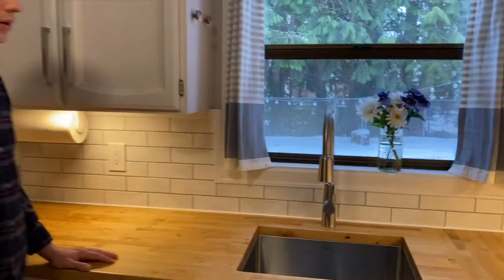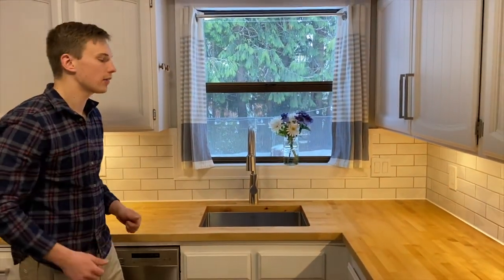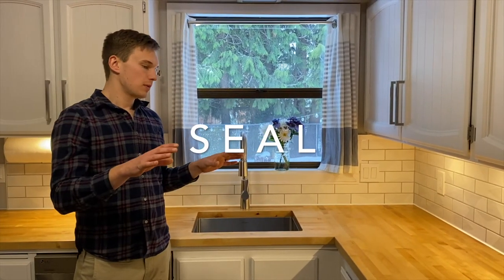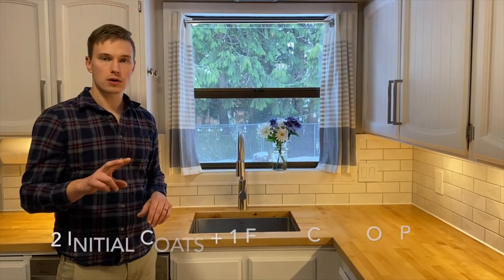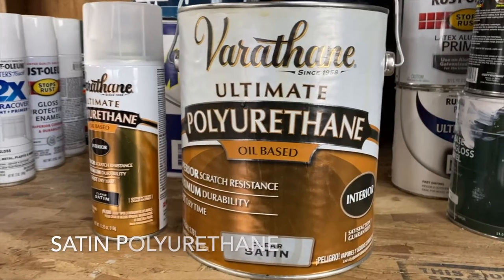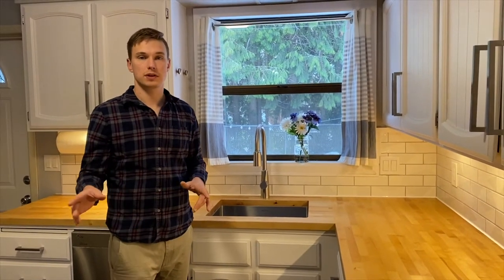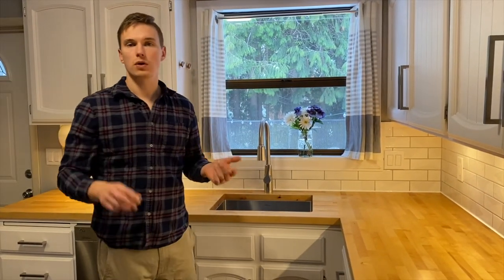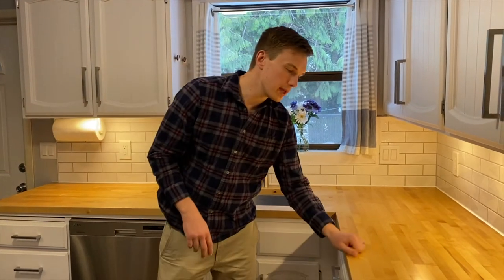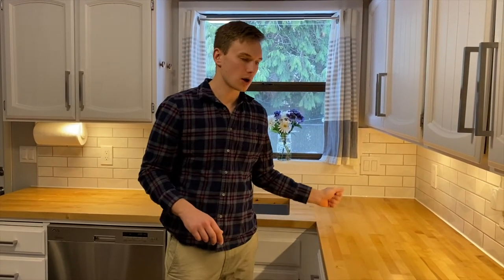Once we had all the counters cut and dry fit, we knew exactly how they were going to go in. We put two coats of polyurethane on them — satin polyurethane because we didn't want the high-gloss look. There are a lot of different ways you can finish a wood countertop: you can use a Danish oil or tung oil, things you rub in that give a really nice, soft look without taking away from the wood.